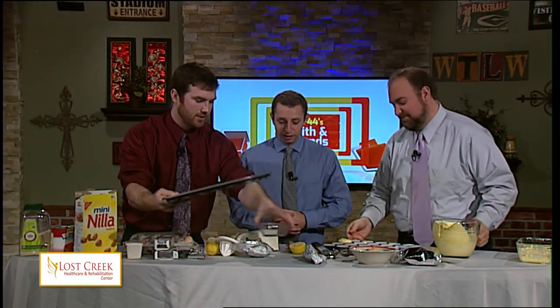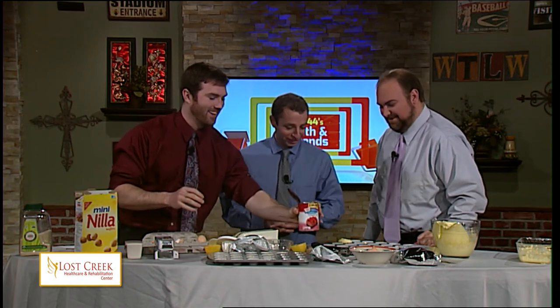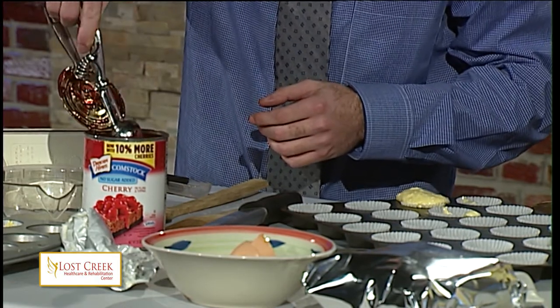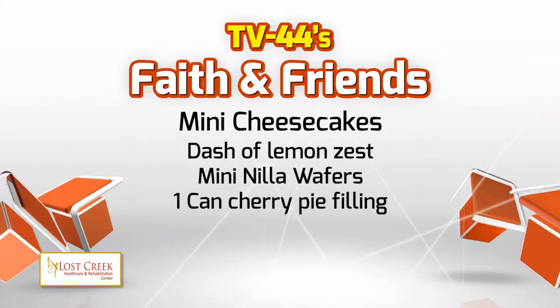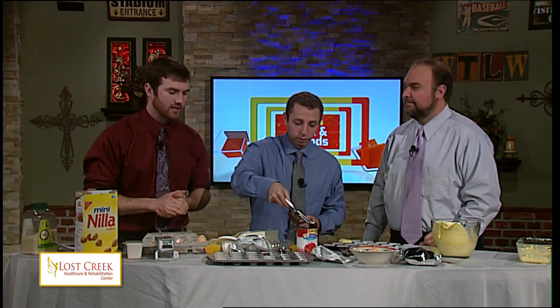The final step is this cherry topping. For all of you at home who maybe don't like cherry, there's always the option of other toppings — but it's February, you've got to go with cherry. Go ahead and top those off — this is going to complete your mini cheesecake. Just a dollop on top. One more time for all of you at home: TexasFarmersDaughter.com is where the recipe came from. It's two eight-ounce packages of cream cheese, three-quarter cup of sugar, three eggs, a teaspoon of vanilla, a tablespoon of lemon juice, a dash of lemon zest, mini Nilla wafers for the base, and then cherry pie filling or whatever you like on top.